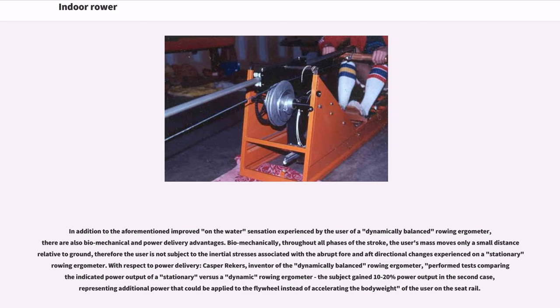In addition to the improved on-the-water sensation experienced by the user of a dynamically balanced rowing ergometer, there are also biomechanical and power delivery advantages. Biomechanically, throughout all phases of the stroke, the user's mass moves only a small distance relative to ground; therefore the user is not subject to the inertial stresses associated with the abrupt fore and aft directional changes experienced on a stationary rowing ergometer. With respect to power delivery, Kasper Riekers performed tests comparing the indicated power output of a stationary versus a dynamic rowing ergometer; the subject gained 10 to 20% power output in the second case, representing additional power that could be applied to the flywheel instead of accelerating the body weight of the user on the seat rail.